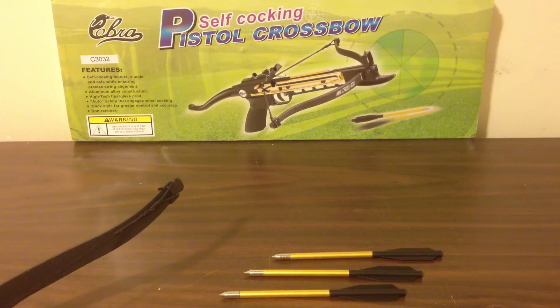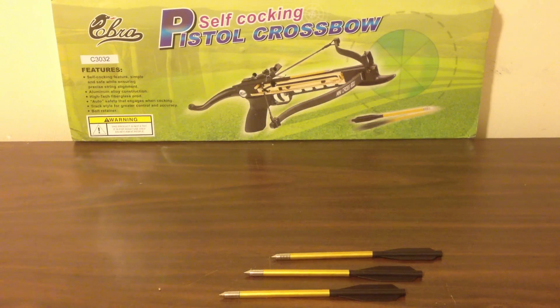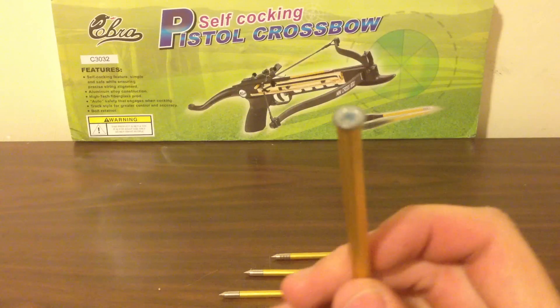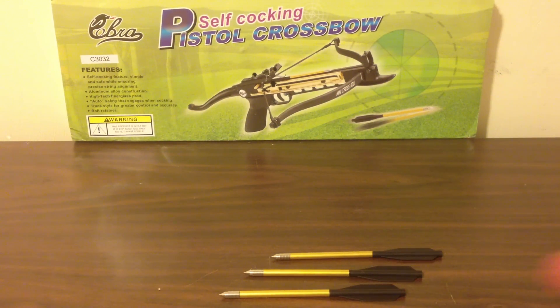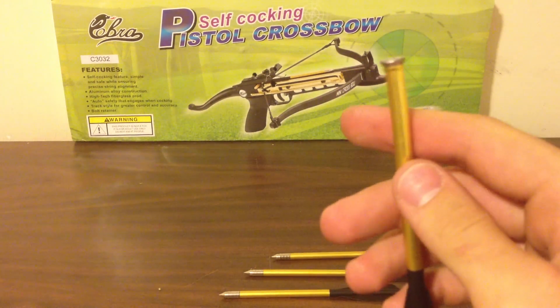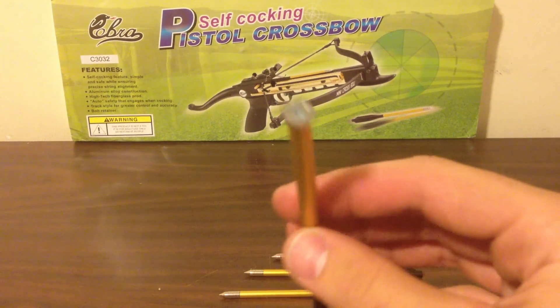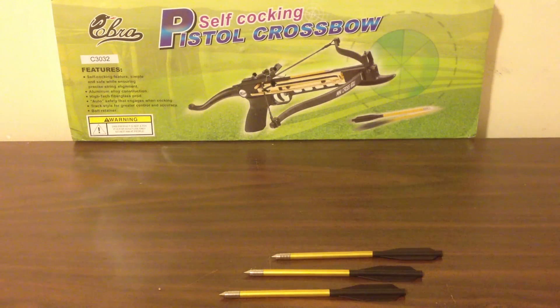It's better for impact versus penetration. And the last one is a flathead screw — same deal. The thing I like about this is it gives me a surface to attach a cap or a shotgun primer or something along those lines. It gives me a surface to actually adhere something so I can make a new type of ammo.